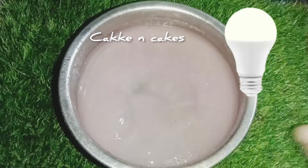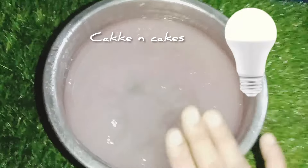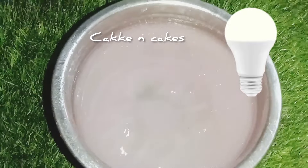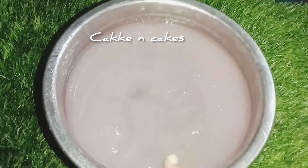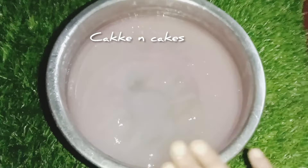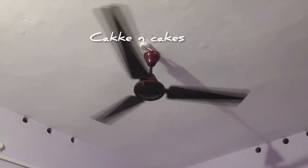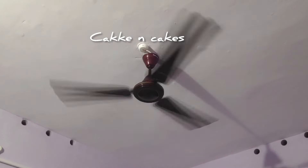The view is that the light will be closed. This bulb is not a finger. If you do it, you will need a finger. We are going to have a video to show you how to make a video.